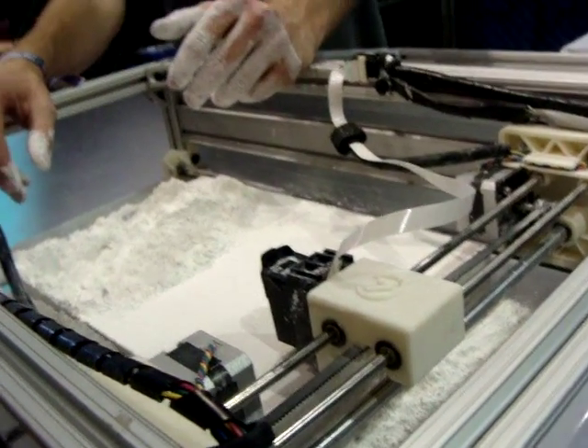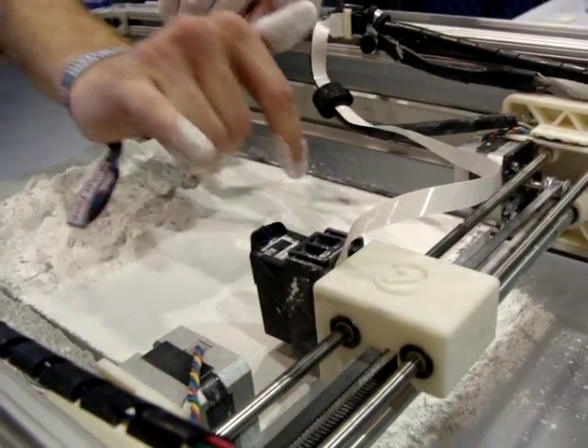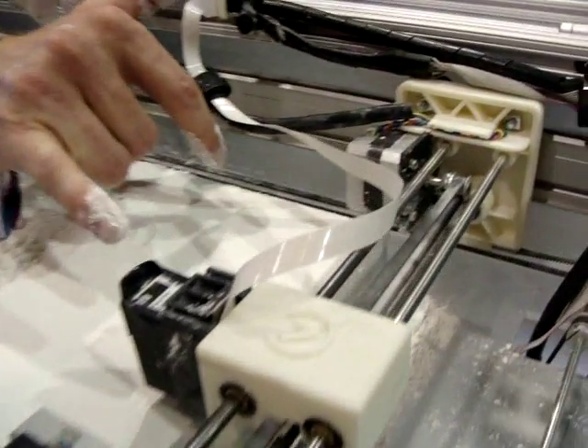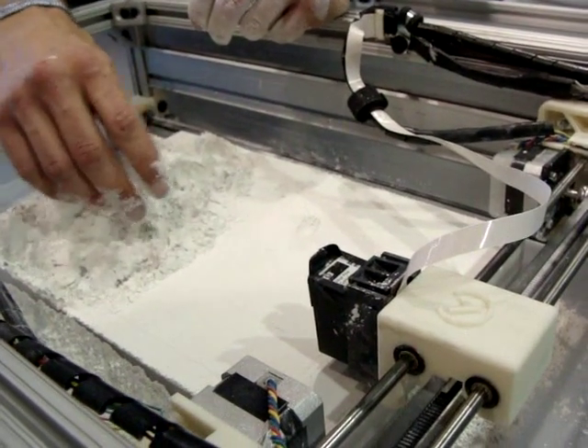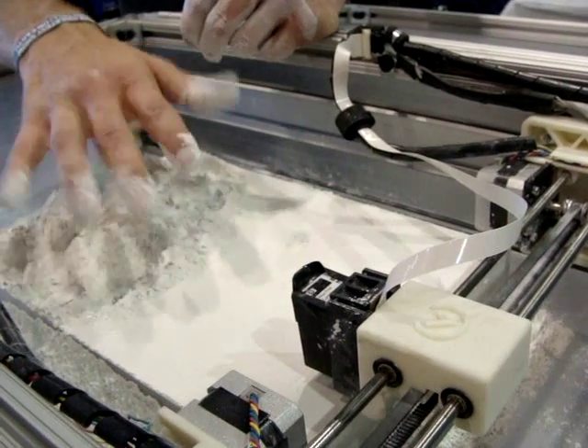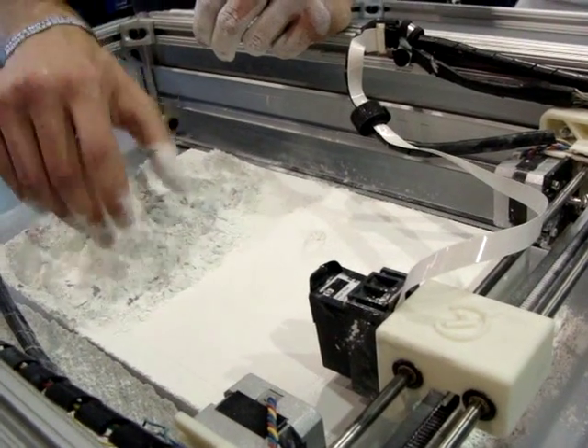And then how does it work? What's the mechanism? It's a chemical sintering, we like to call it. There's a binding agent inside the inkjet head — it's water and alcohol for the gypsum. And that just deposits in the shape of the slice, each slice.